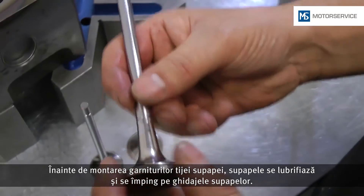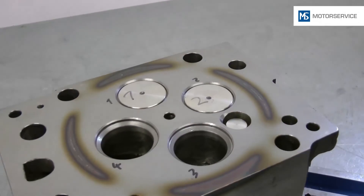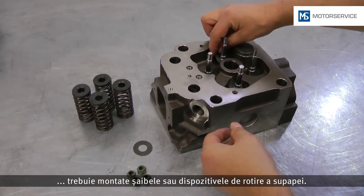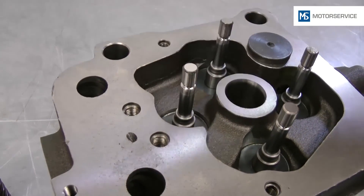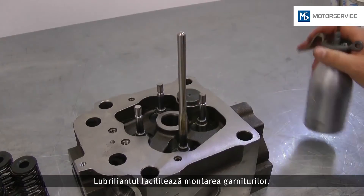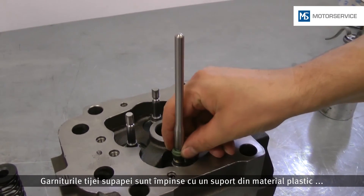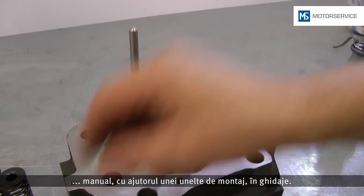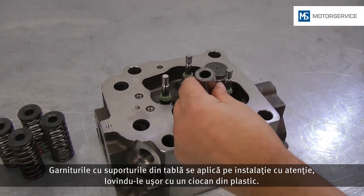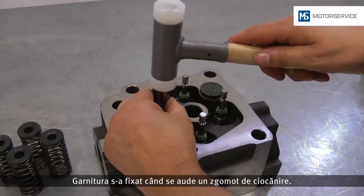Before assembling the valve stem seals, the valves are oiled and moved into the valve guides. Before the valve stem seals are assembled, the washers or valve rotators must be inserted. For the valve stem seals not to get damaged during assembly, a protective bushing is used. Oil facilitates assembly of the seals. Valve stem seals with a supporting body made of plastic are pressed onto the guides manually with a suitable assembly tool. Seals with plate girders are carefully placed in position with slight knocks by a plastic hammer. The seal is tight if a solid knocking noise is heard.